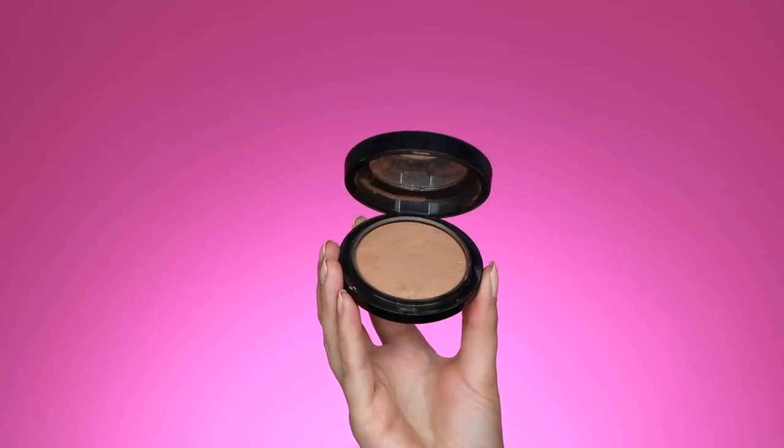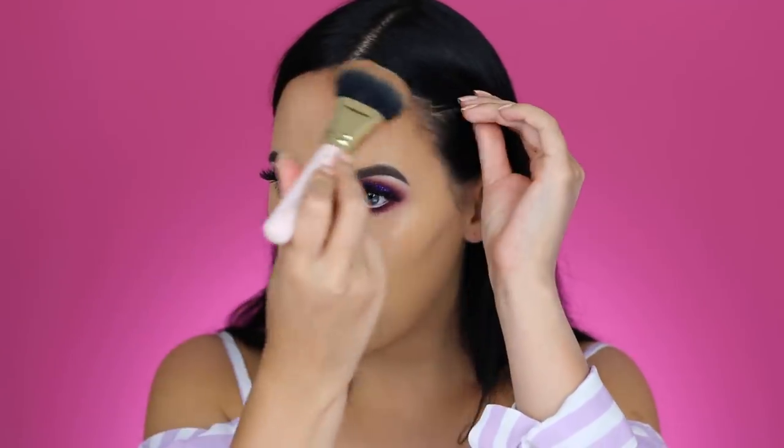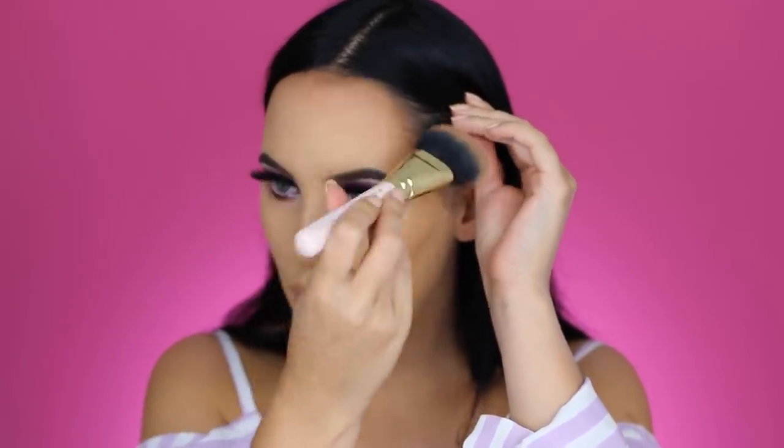I don't really feel like contouring today, so I'm only going to warm up my skin. I'm using the Mineralize Skin Finish Powder from MAC in the shade Medium Deep, which is one of my favorite powders to bronze. The brush I'm using is the 108 Suiva Brush.